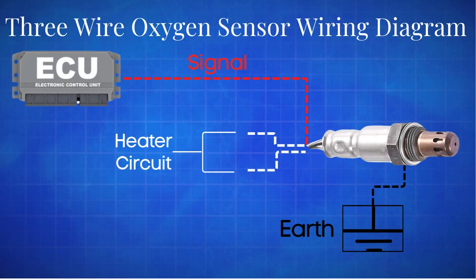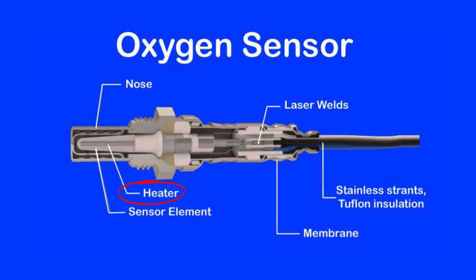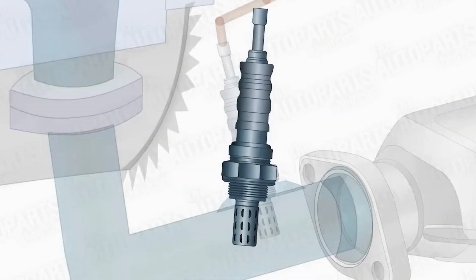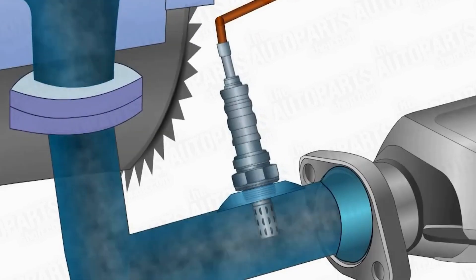Now let's move to the three-wire oxygen sensor. This sensor has three wires, two of which are the same color. These same-colored wires are for the heater circuit, while the third wire is for the sensing element that communicates with the ECM. Grounding is provided through the sensor body, which connects to the exhaust pipe. The three-wire oxygen sensor has an integrated heater circuit that maintains the sensor's temperature between 600°C and 800°C.